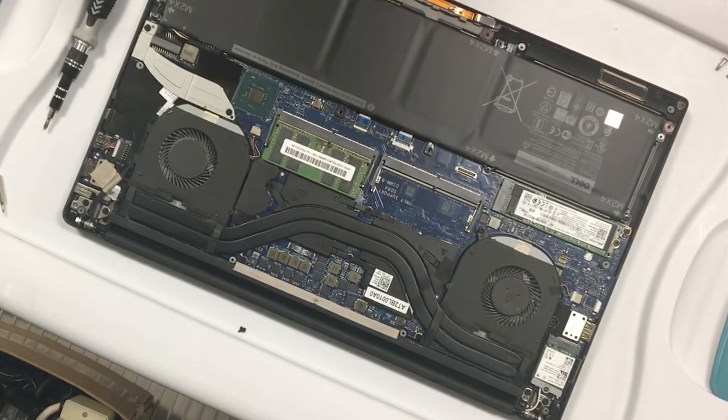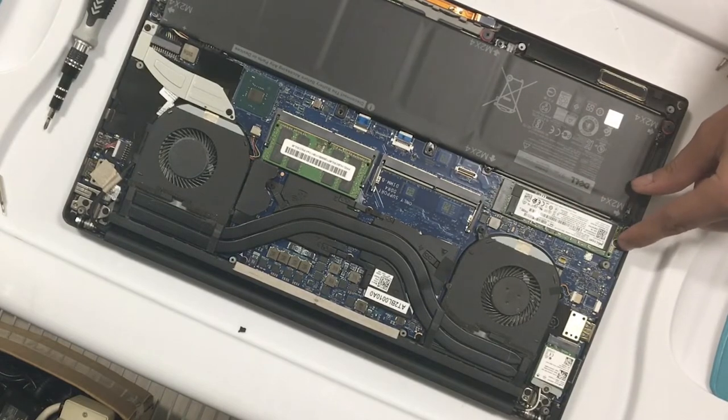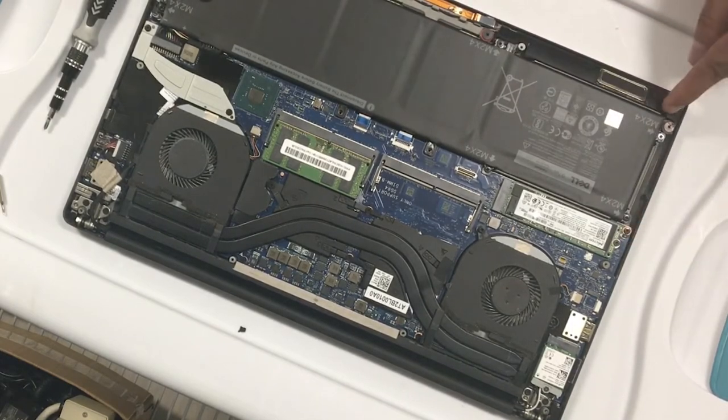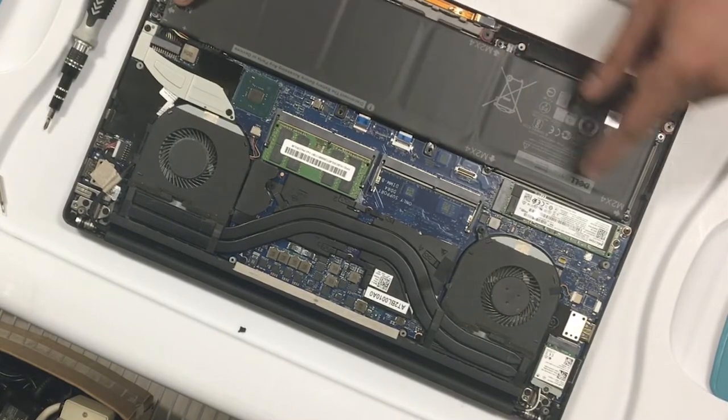You have two slots. You also have your M.2 over here, held down by one screw — you just pull it out. You also have your battery. The battery has quite a few screws and each one is pointed with an arrow showing you where each screw is.